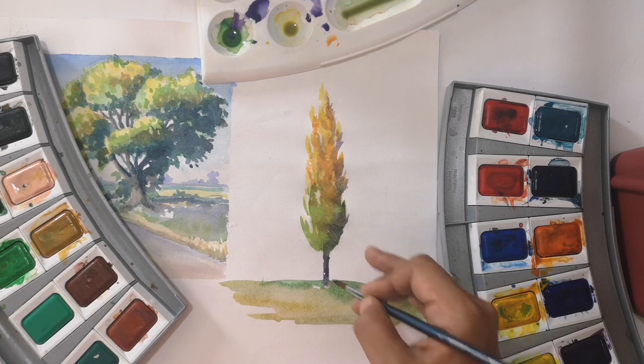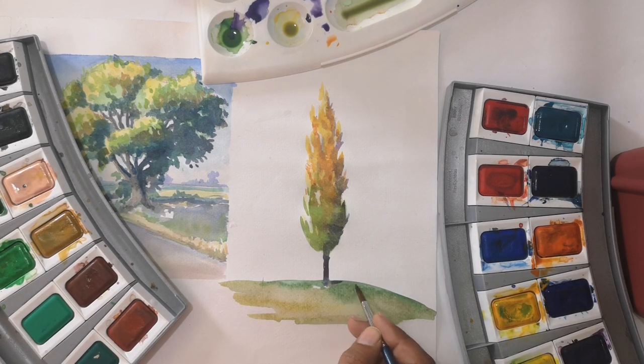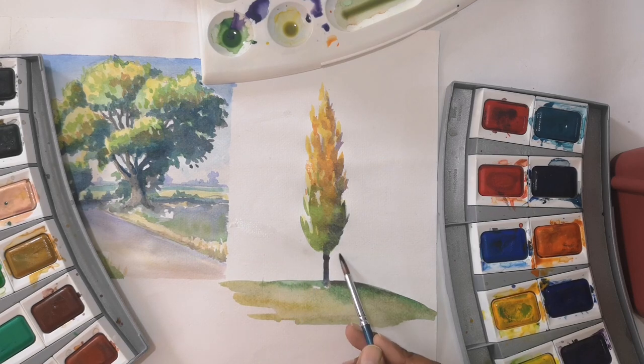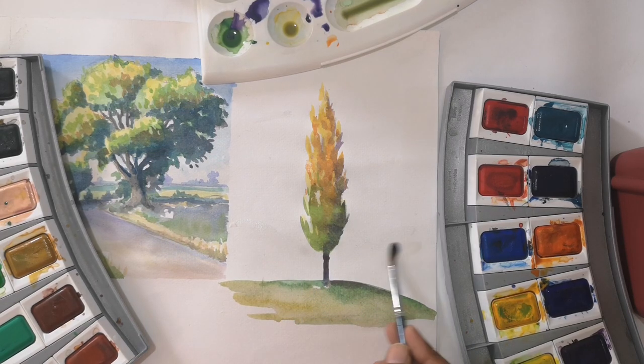The light source is from the left side, so the grass will go to the right side, and under the tree I am applying a little dark. I am using the sheet again and I will make blue mountains, which will give contrast in the background.